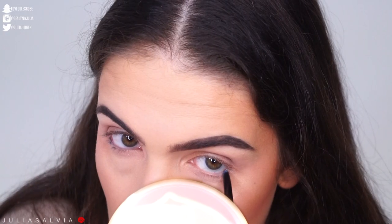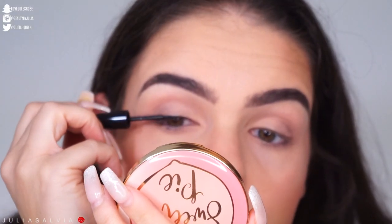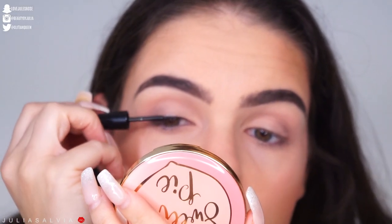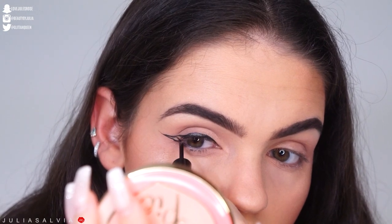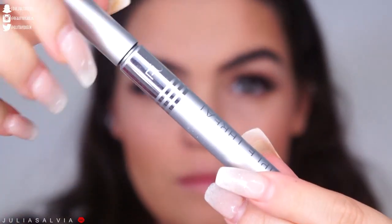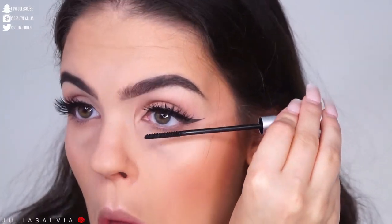Once we've done that, I'm using my Beauty For Real dark blue liner in the inner part of my eye on the waterline. Then I'm taking this ELF liquid eyeliner and winging it out into a pretty decent size wing, just filling that in. Then I'm going to put on some of this Pure Triple Threat mascara.